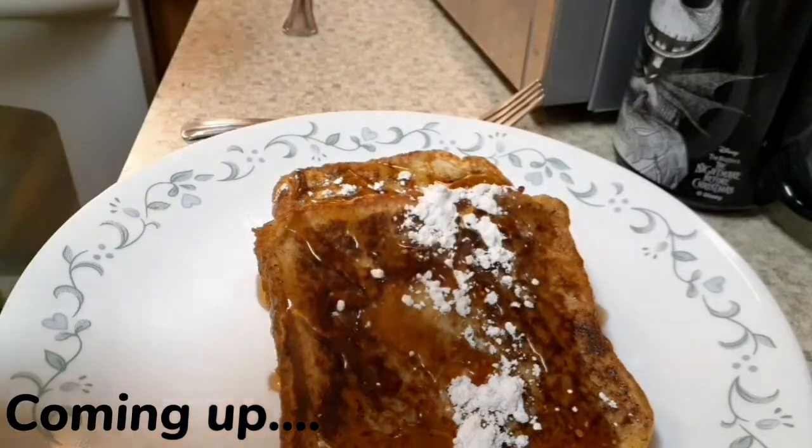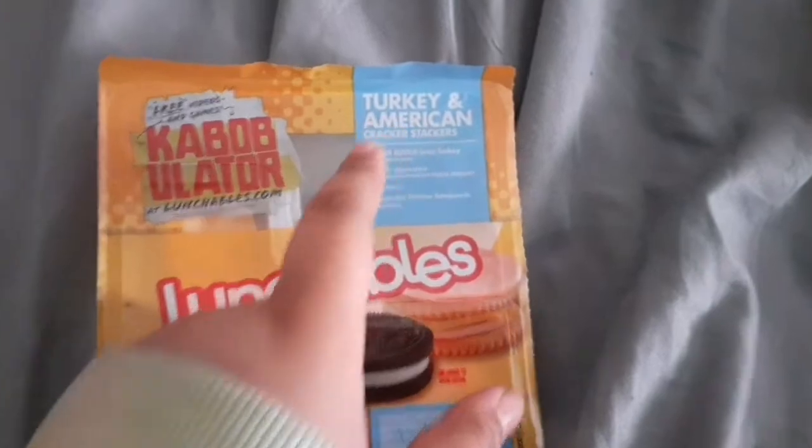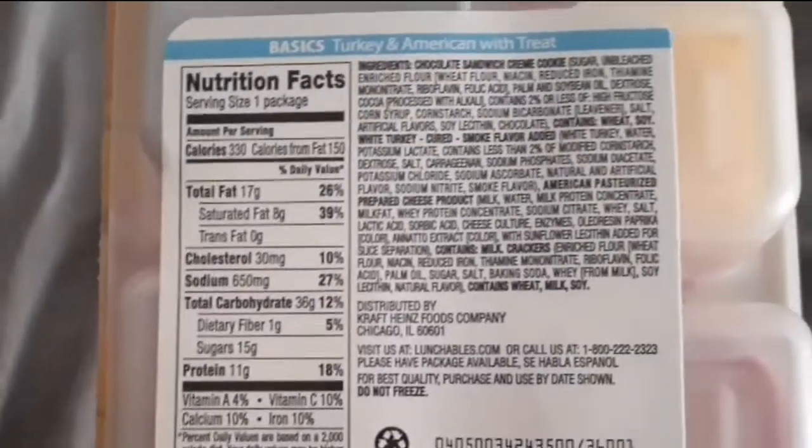Friday I wasn't hungry, so I just went ahead and got a lunchable so I could put something in my stomach, because you gotta eat.